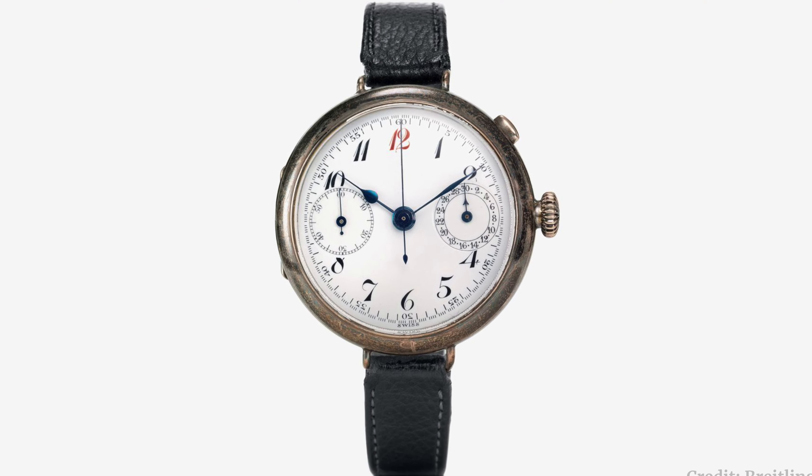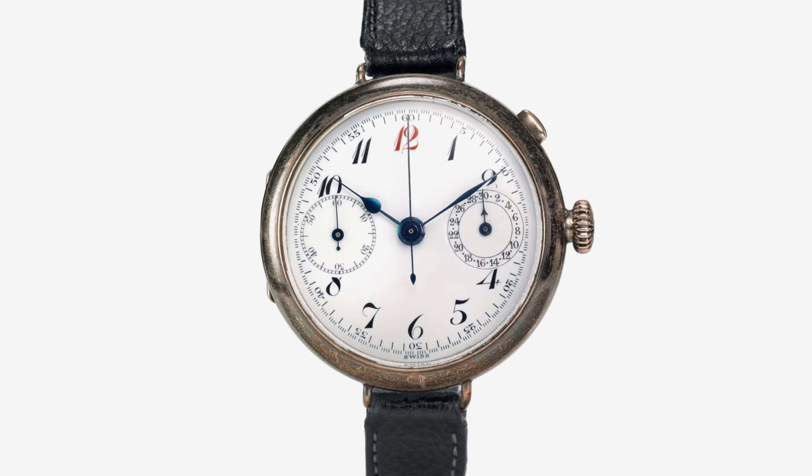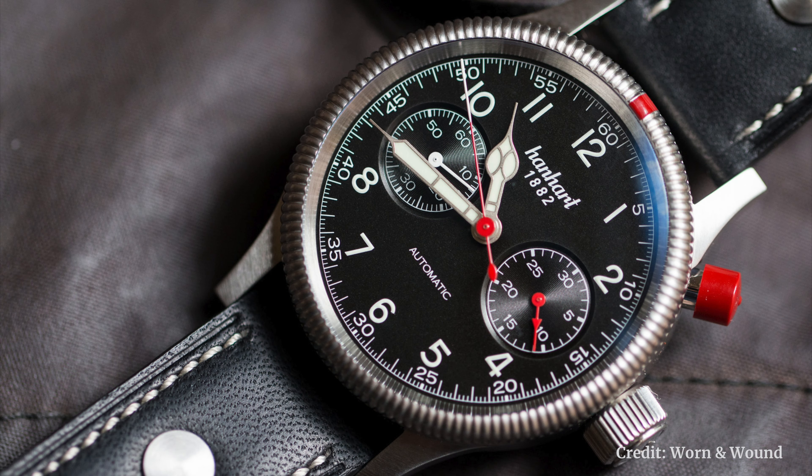In 1884, Leon Breitling founded the company and patented a timer/tachymeter that could measure speed between 15 to 150 kilometers per hour, and in 1906 released it into the Vitesse pocket watch — Vitesse in French meaning speed. Then in 1915, his son Gaston Breitling basically invented the second pusher at two o'clock, separate from the crown, so you could stop, start, and reset the chronograph. For the story, Hanhart, one of my favorite German brands, released the first German chronograph in 1939 — the caliber 40 — with that same pusher layout at two o'clock.